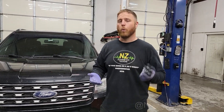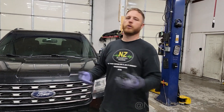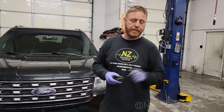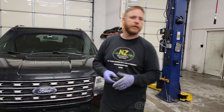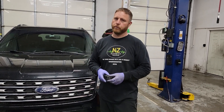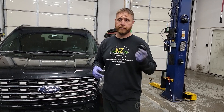As far as what this costs, it can range. Every make and model could be different depending on how accessible the unit is. If it's easy to get to, you're probably expecting $150 to $200. If you're pulling the dash, it's going to be well over $1,000, because the labor to do that adds up really fast.